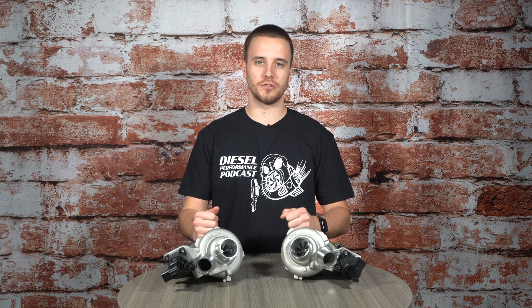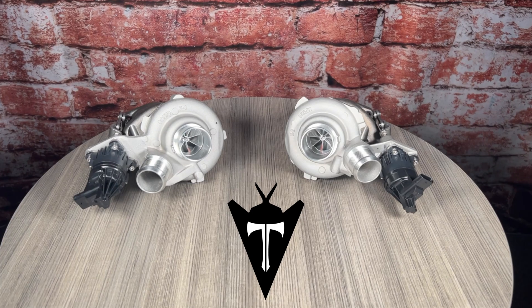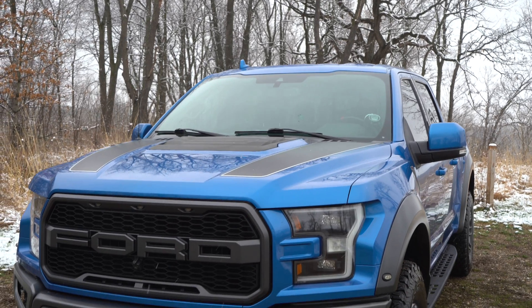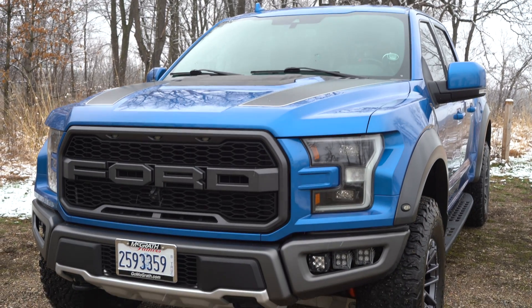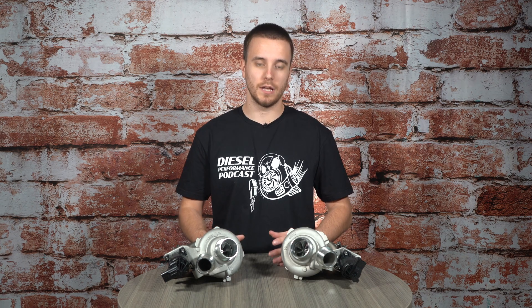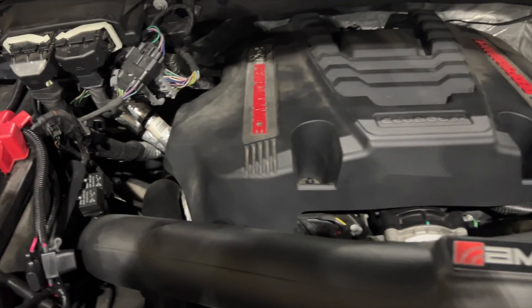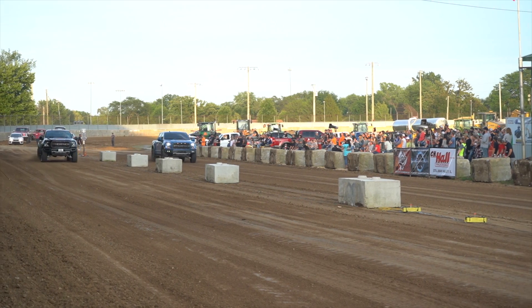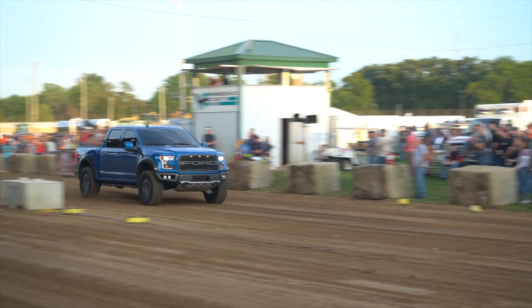What's up guys, it's Anthony from Calibrated Power Duramax Tuner, and today I am very proud to introduce the newest member of our Stealth turbo lineup. What I have in front of me here is our Stealth Tomahawk twin turbo system for the 3.5 liter EcoBoost. This turbo system is going to work on 2017-plus F-150s and Raptors with the 3.5 liter EcoBoost, and we designed this setup for guys who might already have some modifications made to the truck.